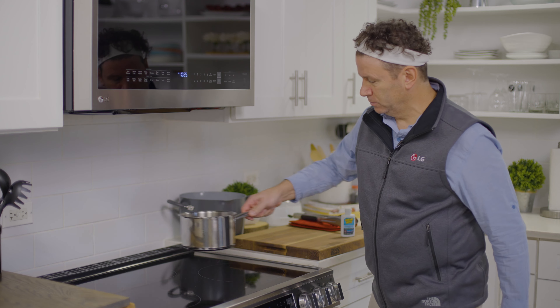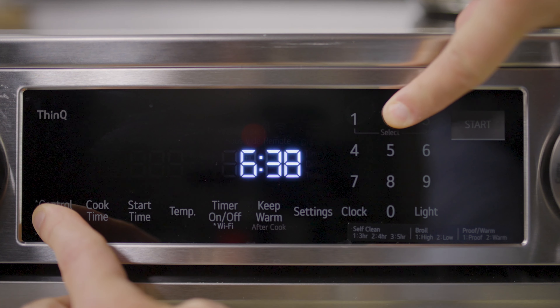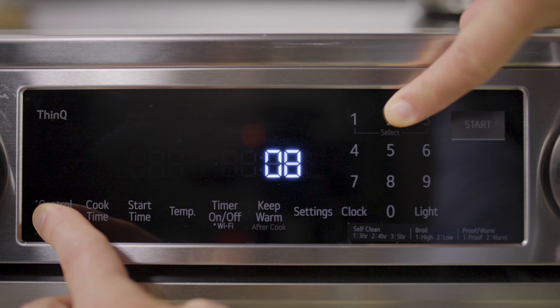Now let's try this pot on this element that's much larger. I turn the control knob to 10, press and hold control lock and the number 2, and I'm getting a reading of 8. This is because it's not the correct size cookware for this element, which resulted in a poor reading.